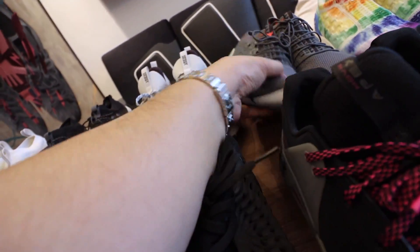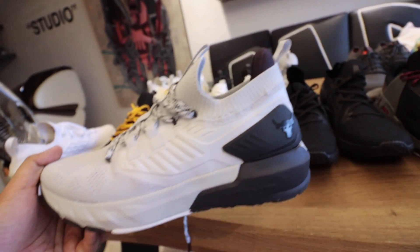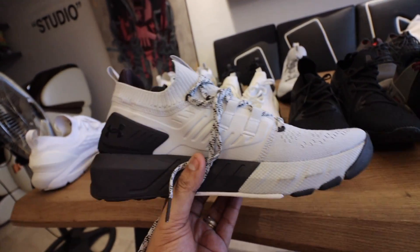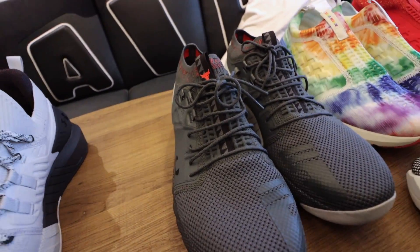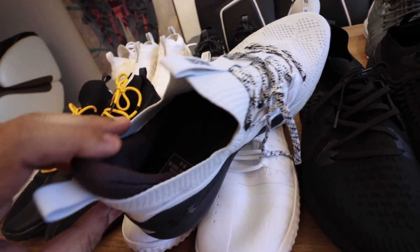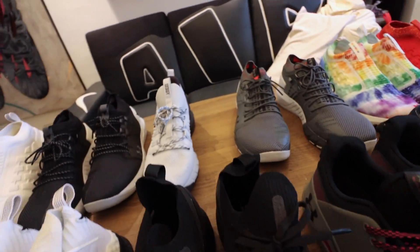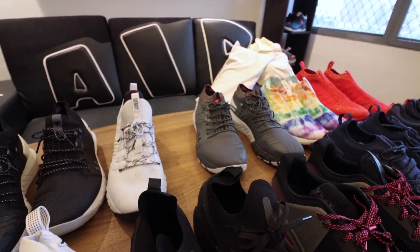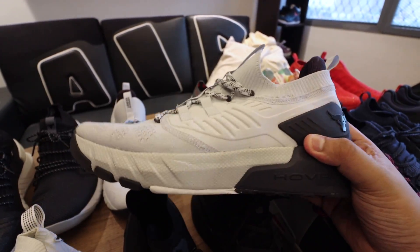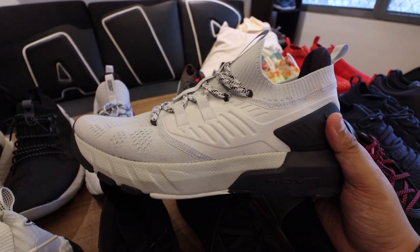And then there's the latest Project Rock training shoe in white and black. It has the Brahma Bull logo on the heel clip and says 'Blood, Sweat, Respect' at the back — the superior evolution of all three. The problem is it's hard to put on since there's no pull tab, whereas the previous version lets you easily slide your feet in with a pull tab and padded foam ankle support. The midsole is also much nicer on this one, and it can actually work as an everyday shoe too. Easily one of my favorite sneakers of the year — but please take that with a grain of salt as I am a huge Project Rock fan.